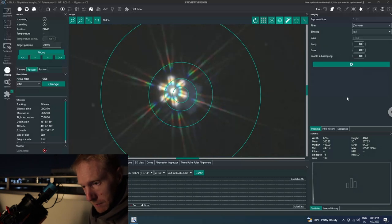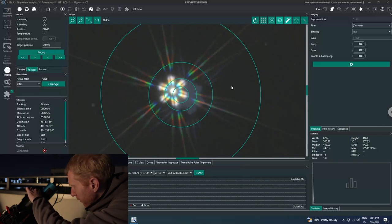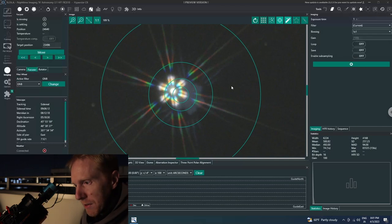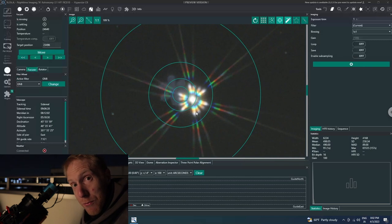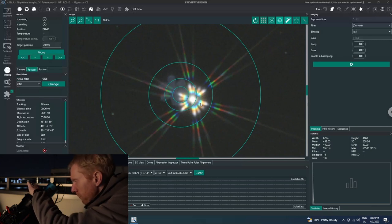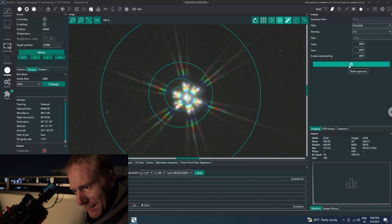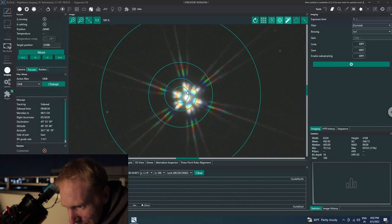I randomly chose a screw and released the push screw a bit, tightened the pull screw slightly — but the collimation got much worse, spikes all over the place. So I should have pushed, not pulled. I untighten the pull screw and tighten the push screw. That went a bit too far, so I need to be more careful: untighten the pull screw very lightly, tighten the push screw very lightly, very little of both.